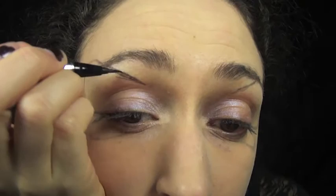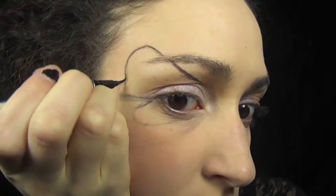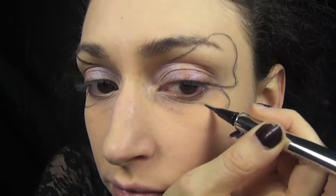Using my Jessie's Girl felt tip eyeliner, I'm outlining the wings. I'm using Dark Wave, a lovely dark blue, to start off and I'm just keeping it to the outside edges of the wings.